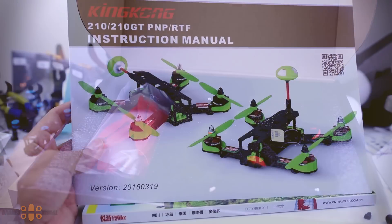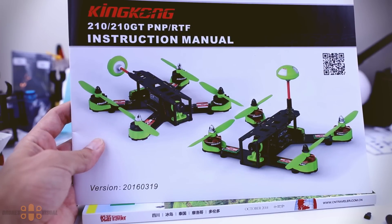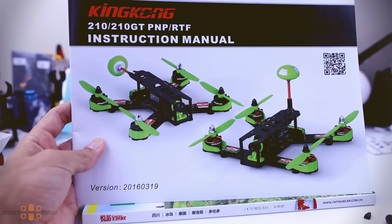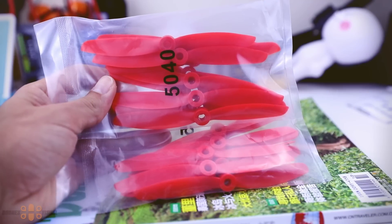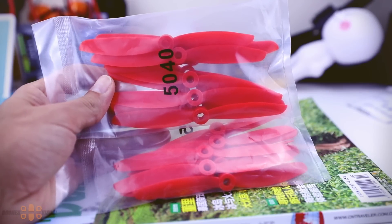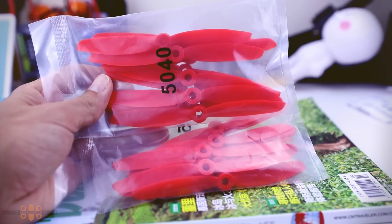The instruction manual covers the features of all three versions: the CC3D, ACE32, and the F3 Racing. Then as mentioned, we get heaps of props with this quad - these are 5-inch props and they are made of good plastic, but they are rather thin, as you will see later.